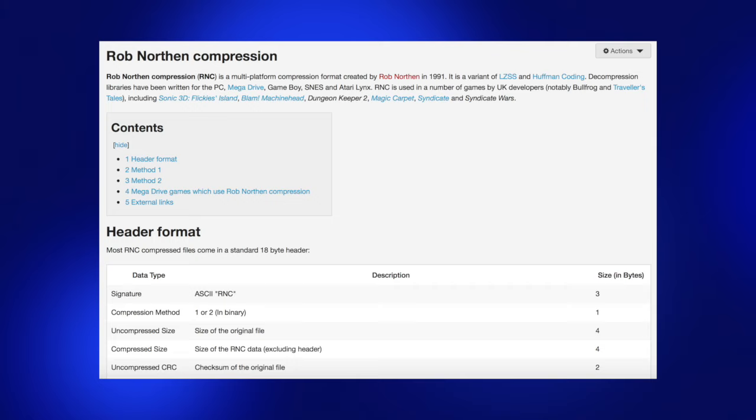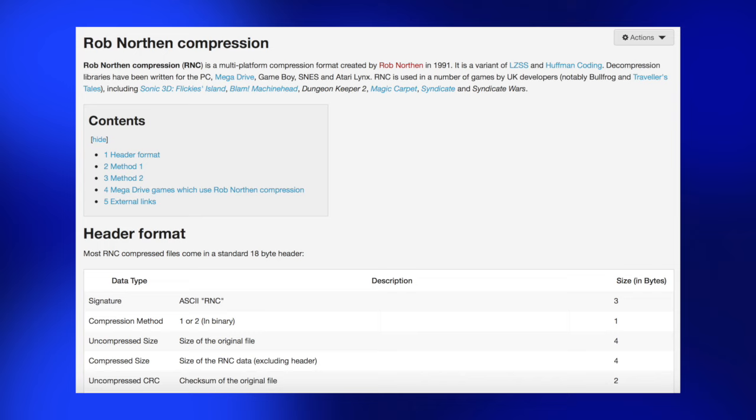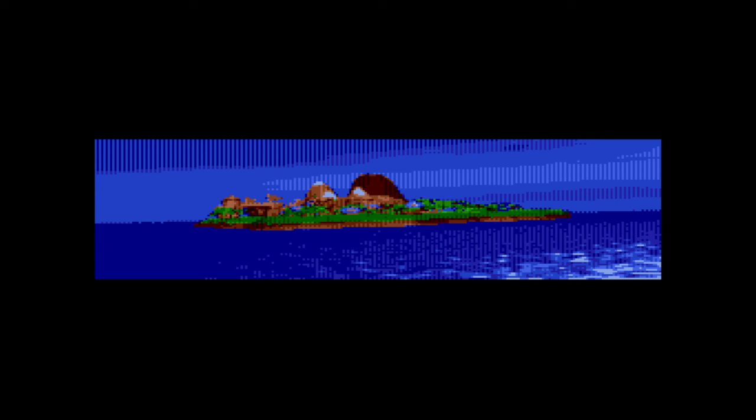So then we turn to compression. We used something called RNC compression which struck a nice balance between speed of compression and size. It generally yielded around a 3 to 1 compression ratio, but was too slow to decompress a whole screen quicker than around 5 frames a second, so more drastic measures were needed.